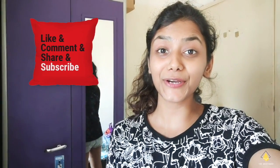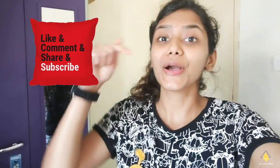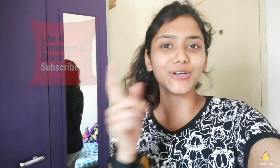Thank you for watching my video! If you liked it, don't forget to give it a big fat thumbs up, comment on it, and share it with your friends and family. Also don't forget to subscribe to my channel. Until the next time, see you when I see you.